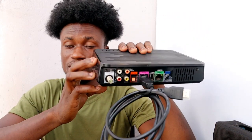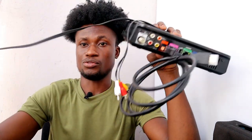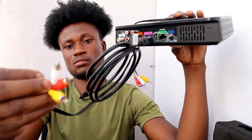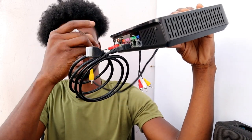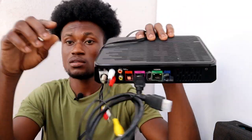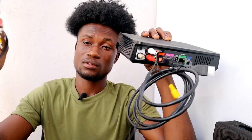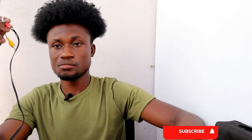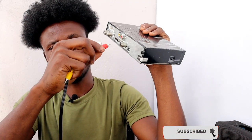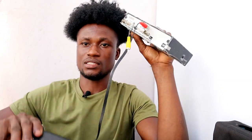Alternatively, after connecting the cable onto your plasma TV, connect the AV cables that come along with the decoder — red for red and white for white. The white and red ports carry the audio, and the yellow port holds the video. Take note of that, then connect the white and red cables onto your sound system or home theater.